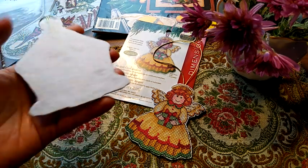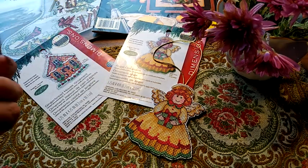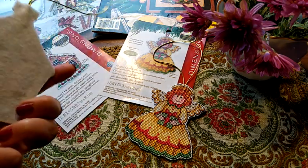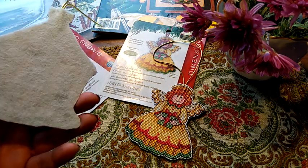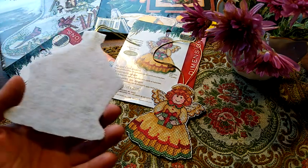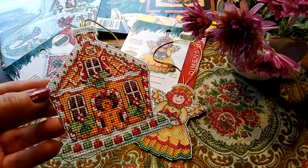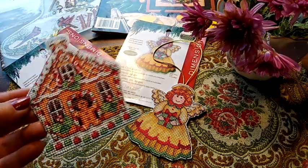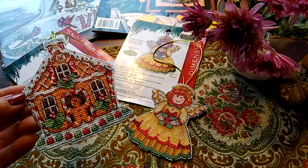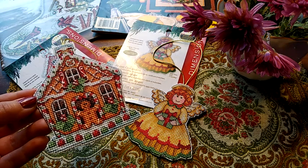Сзади я просто приклеила белый фетр. Поскольку пластиковая канва белая, белый фетр взяла. Переживала, что будет слишком просвечиваться ниточки, потому что фетр у меня был очень тоненький, но вроде бы всё нормально. В этих игрушках я внесла свои замены — ниточек было крайне мало, и, наверное, треть от каждой игрушки я вышивала своими ниточками подбором.